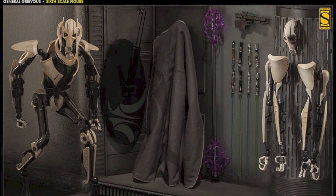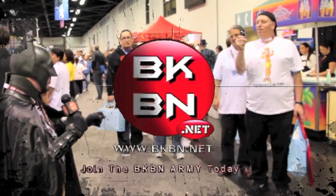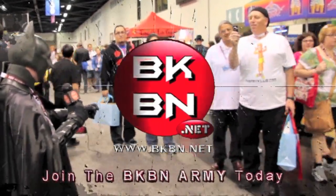I'm Sean Long. Remember, celebrate your fandom in a big way. Go to bkbn.net!